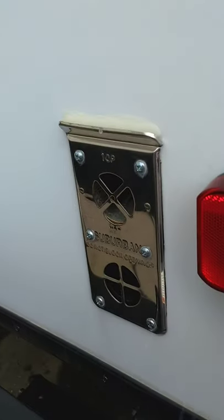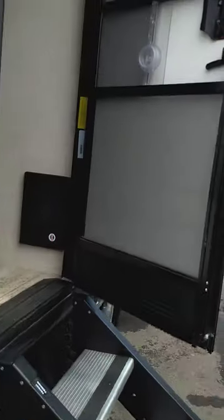This is just the vent and makeup here for your furnace. All right, so let's go inside.